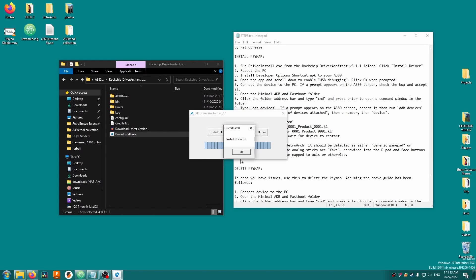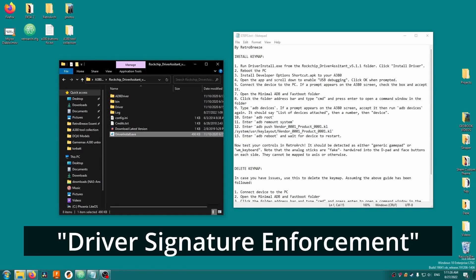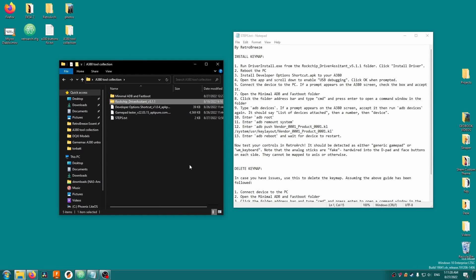This program just installs ADB and fastboot USB drivers for the A380. By the way, if you have an issue installing these drivers or it just doesn't work, you'll probably need to disable driver signature enforcement on your PC, at least temporarily. I'm not going to cover how to do that in this video — just Google 'driver signature enforcement'.